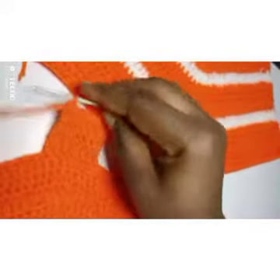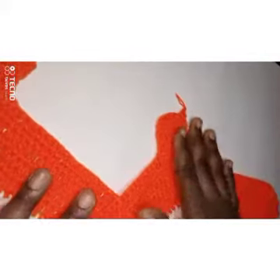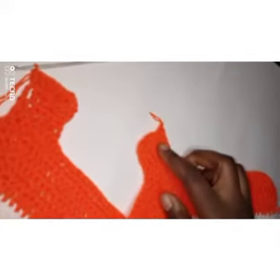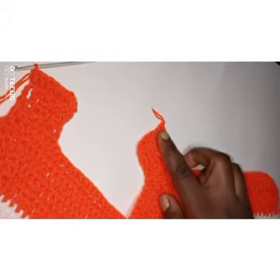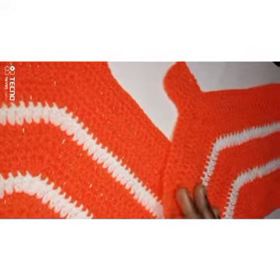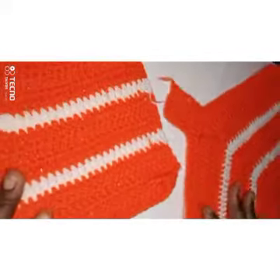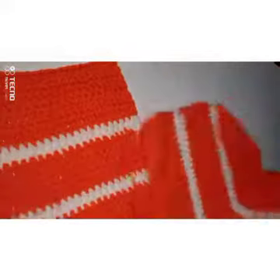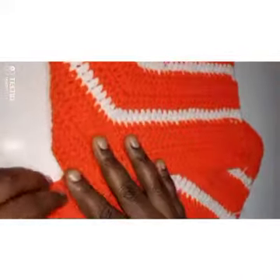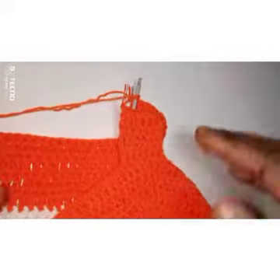I've done the bottom part of both panels — this one and this one. For the first panel I fastened off and cut it, but for this one I'm not going to cut it. We're going to select our front — this would be my front, and this other part would be my back. Now I'm going to be attaching both panels together.